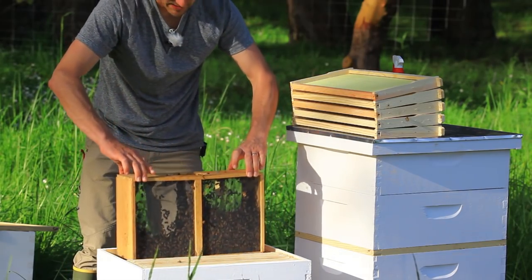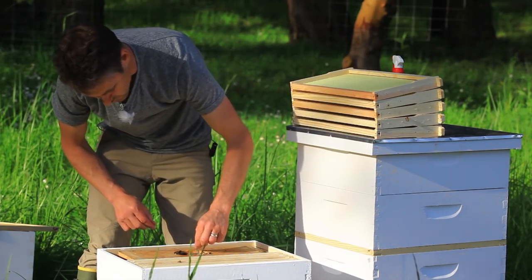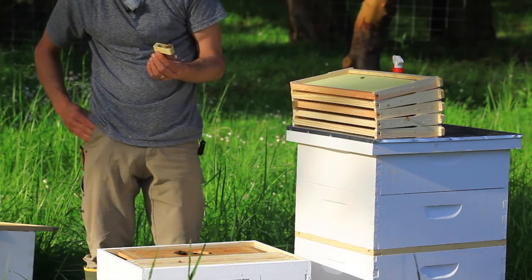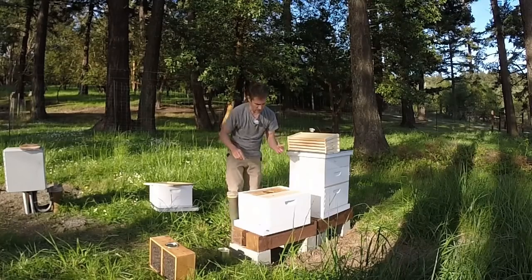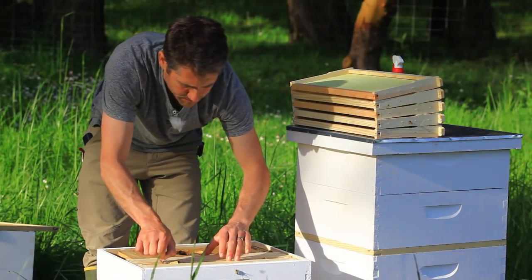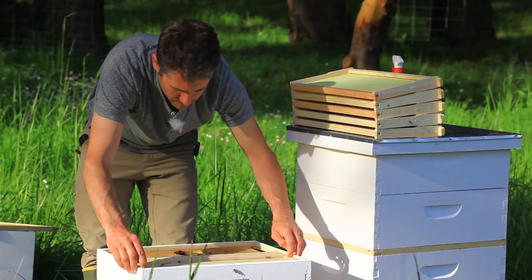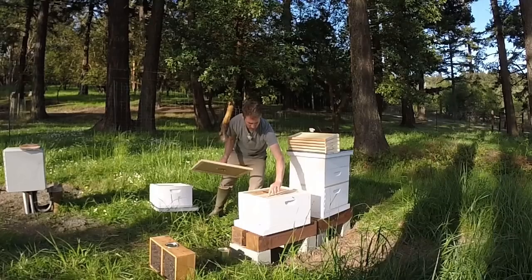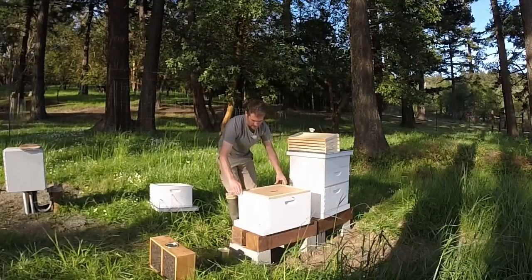Now we're going to slide this down inside here. We can see the queen cage and we want to check to see if she's in there — sure enough she is. This has a cork on the inside. Because I think these bees have only been with this queen for a couple of days, we are not going to do a marshmallow, because I don't think they've adapted to her yet. So instead we're just going to place this inside, and we're going to place the inner cover on top. It's nice to set it at an angle like this — less contact area — then turn it into place.